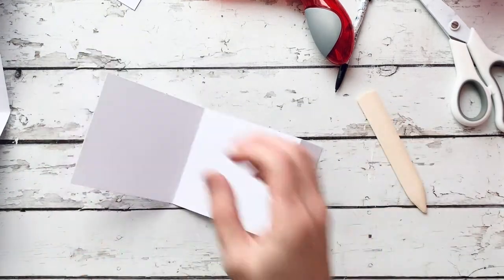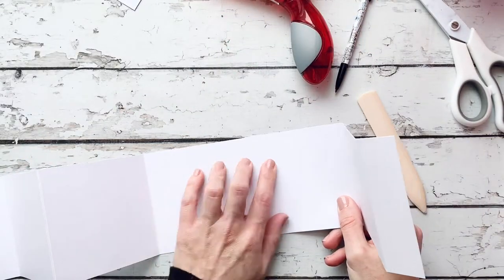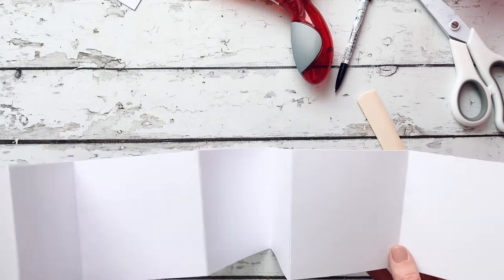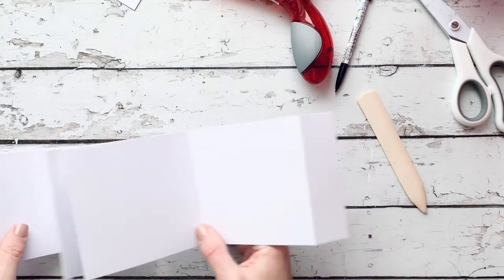I now have the amount of panels that I want — 14 for pictures and then two extra, one for the cover and one for the back, so I have 16 squares total counting front and back.